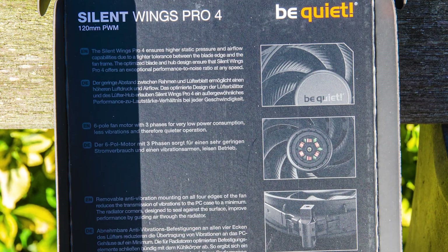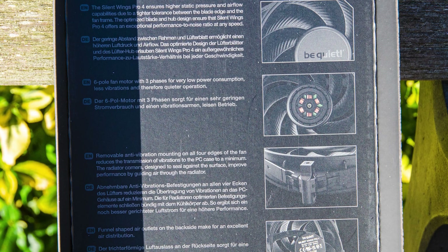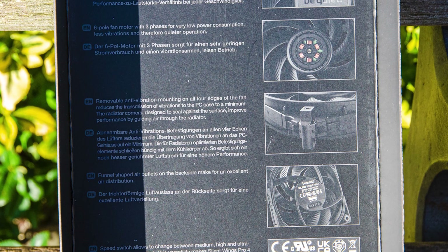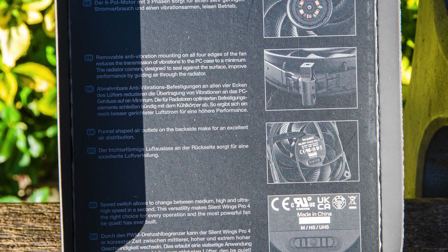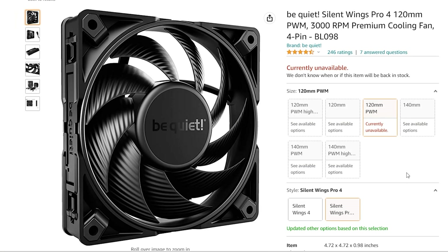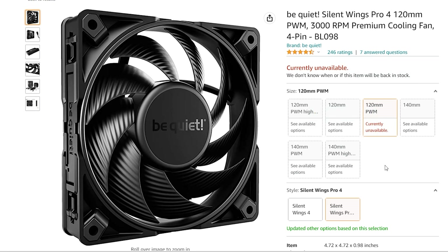With stats like a 3000rpm 6-pole 3-mode fluid dynamic bearing rotor rated for 34 years of continuous operation, modular frame, 5-year warranty, and massive static pressure, this fan looks to be the endgame for almost any application. You can also have them in 140mm and non-pro variants, but these 120mm pros at 30 bucks are the rock stars of the series.